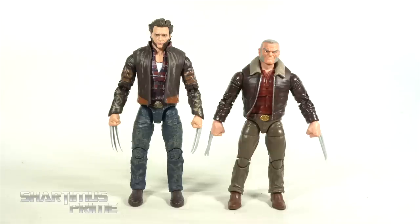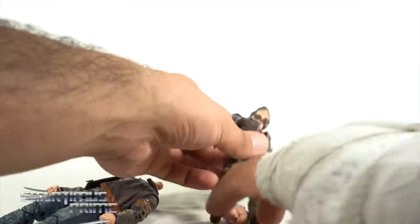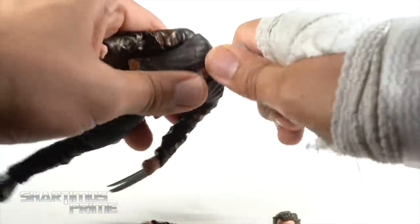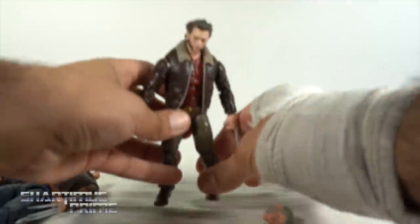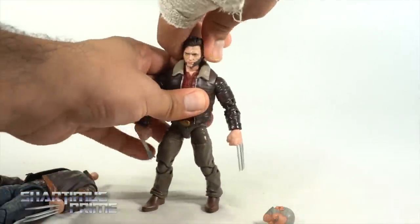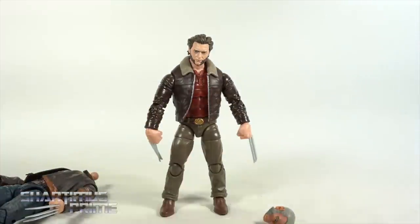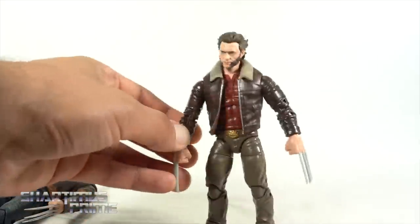For a Logan-in-a-jacket figure comparison, here's the Fox Films Logan next to comic version Old Man Logan — I brought this out to try a head swap. I'm having a really hard time getting the head sculpt on — the ball peg sizes are different. Using a hair dryer to apply some heat... and I got it to work! Yeah, the little Wolverine with a jacket and long hair. The little Hugh Jackmans always crack me up.